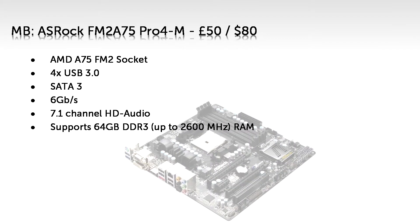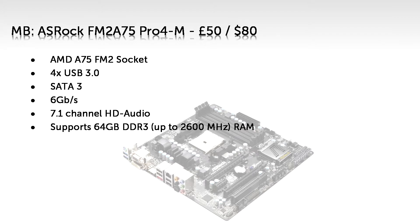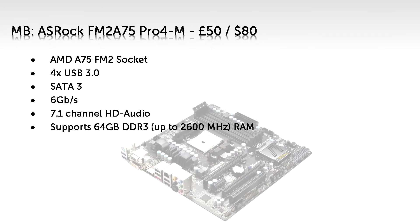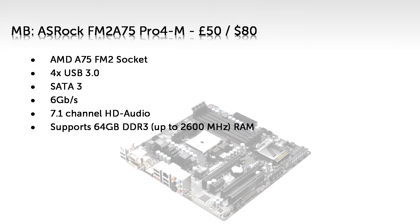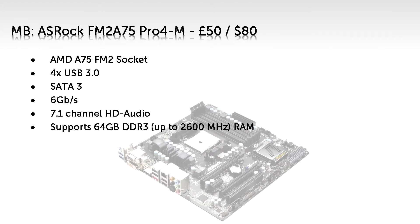For the motherboard, I've gone with the ASRock FM2A75 Pro4-M, which you can pick up for £50 or $80. It's compatible with the CPU, which is always a good start. Almost everything about this board is an improvement on the previous recommendation. It doesn't have as many USB ports, but they're USB 3.0, which is supposedly 10 times faster than USB 2.0 — it's more like 3.5 times faster in real-world testing, but it still makes a big difference. Plus 4 USBs is enough for most people anyway.